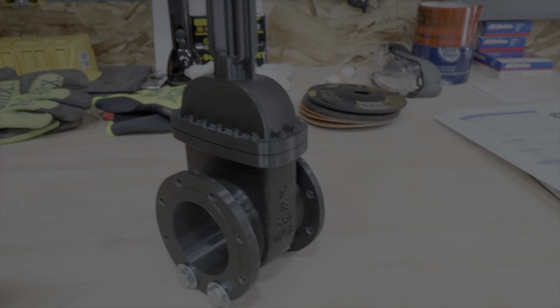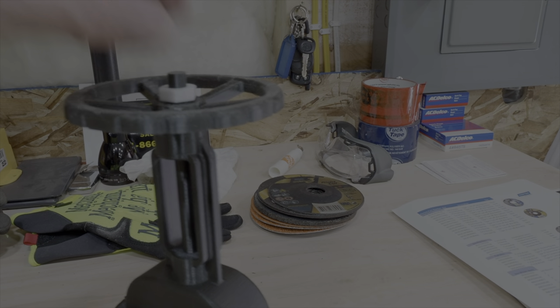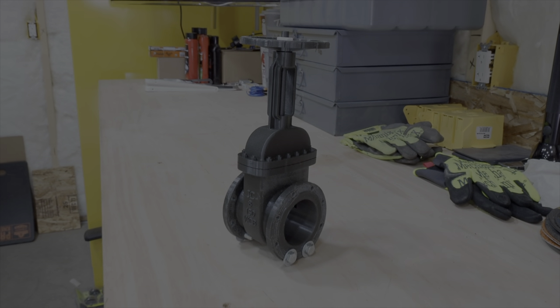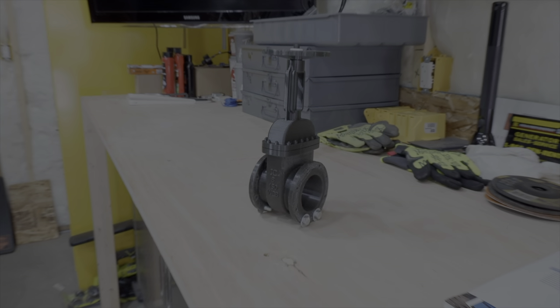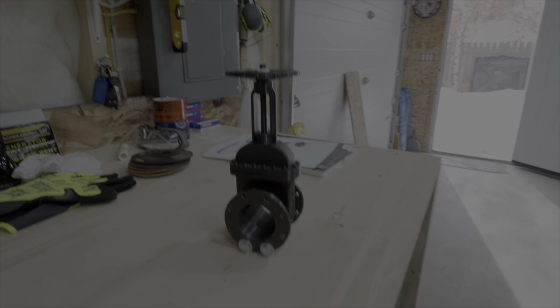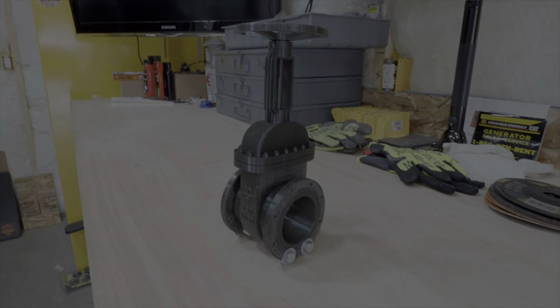And this is what it looks like when it goes together. We'll get the hand wheel on here — one-handed — and the nut. So this was about three days of printing to make this. I put some quarter-inch bolts in the bottom to stand it up. And that's what it looks like. So now what I'm going to do is paint this valve, and we'll come back and show you what it looks like all painted up. There it is — an eight-inch municipal water valve, three days of printing, quarter scale on the 3D printer.